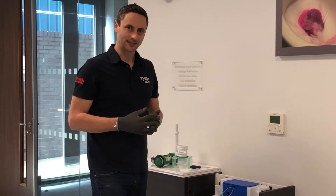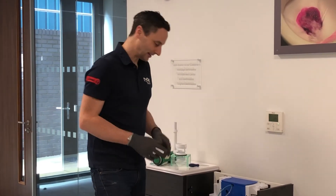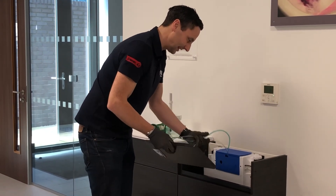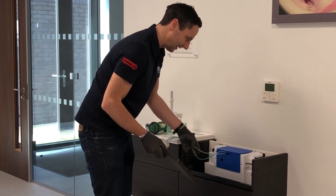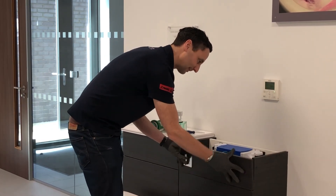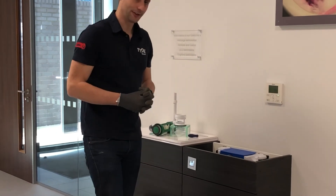When you finish servicing your system, fit the furniture panel back on. When doing so, make sure that the tubes aren't kinked in any way as that will hinder performance — just tuck them out of the way when you click the panel back on, and you're good to go.